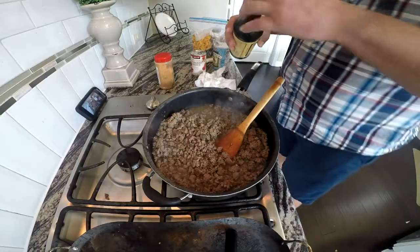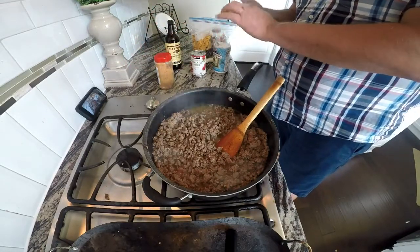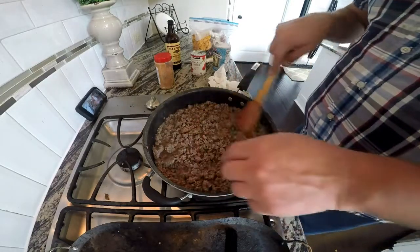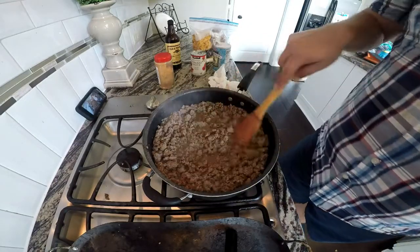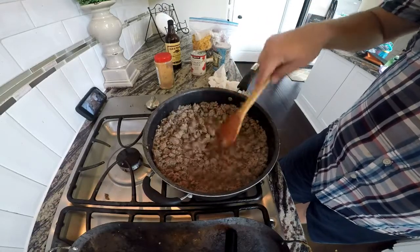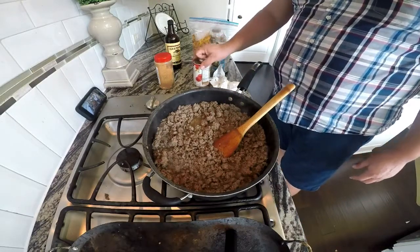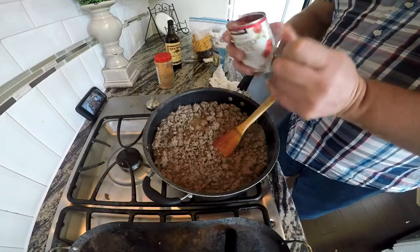Worcestershire sauce — let's taste it one more time. Alright, we're going to add our tomato sauce.